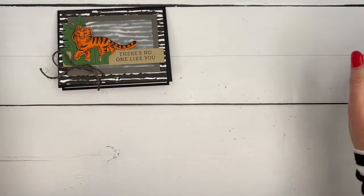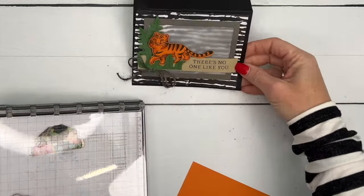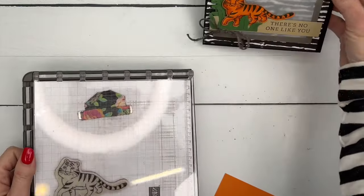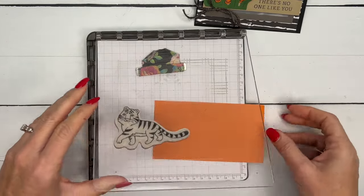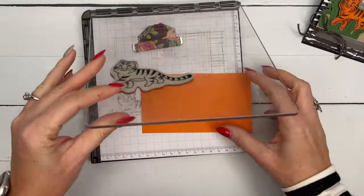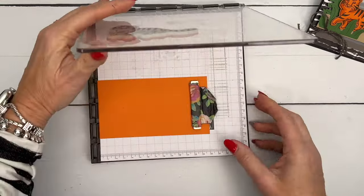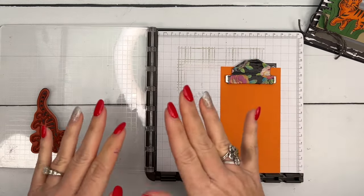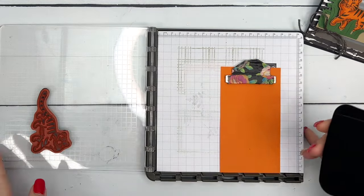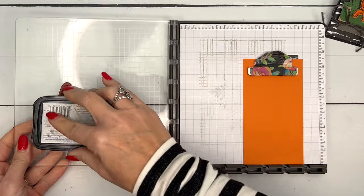Let's make our little tiger first — he's the star of the show. I love to color with Stampin' Blends, but I know not everybody does and sometimes we don't have a lot of time, so I'll show you how to color him quickly. If you have a stamp positioning tool you can use it — it's not necessary, but I like to use it when stamping on colored cardstock to get the image nice and dark.